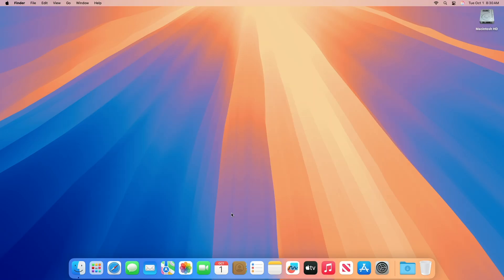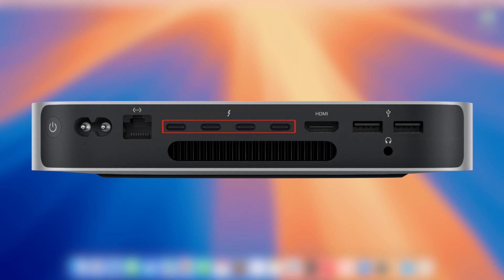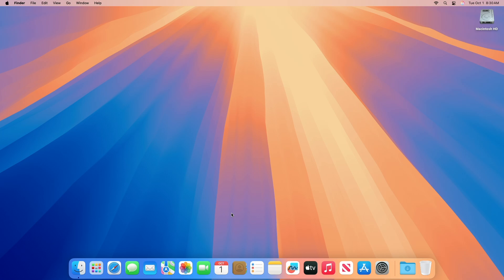Now on the other Mac, with the computer booted to macOS Monterey or later, plug the other end of the USB-C cable into any USB-C port. If using USB type A to type C, plug the type A end into any type A port. Also, make sure the Mac is connected to the internet.